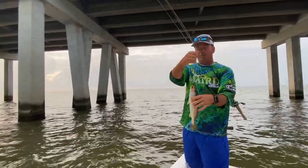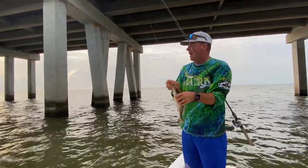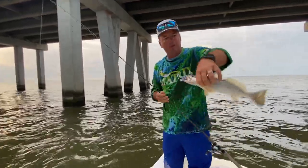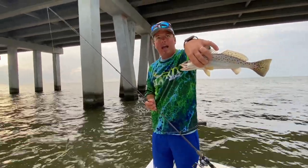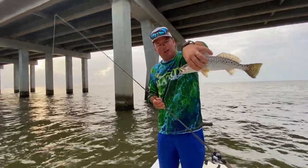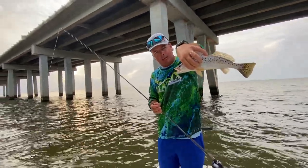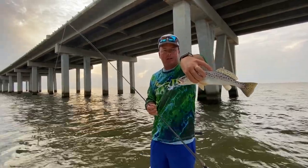Alright guys, here we are in the Twin Span, middle of the summer. This is kind of an odd place for us to be, but the lake has been completely filthy with fresh river water. It's starting to clean up a hair, and usually when you have Pearl River water and local river water as an issue, the southern parts of the bridges have potential. So we gave it a little look, got you a few fish — here's a nice keeper trout.